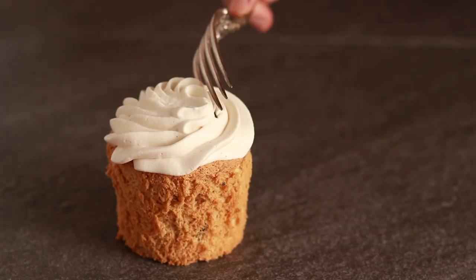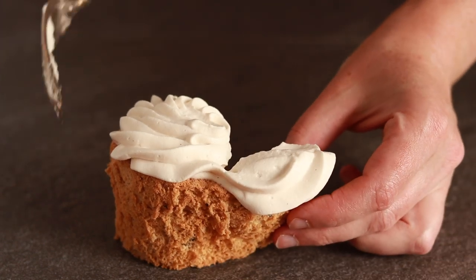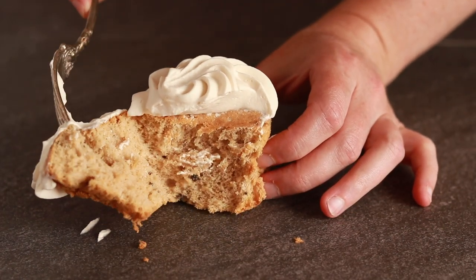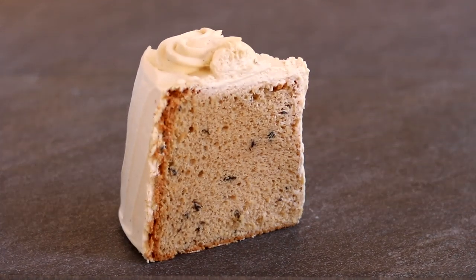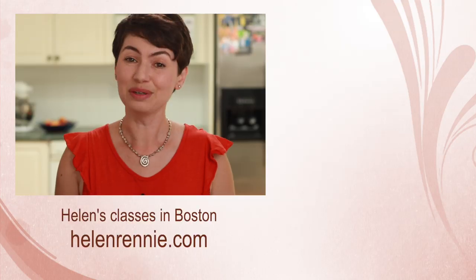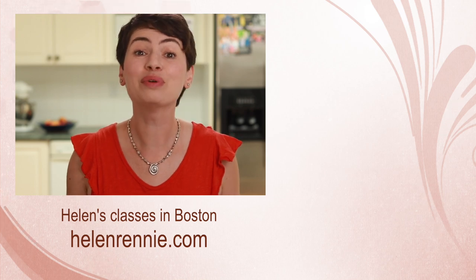This cake tastes best the day after it's made, and it will keep well in the fridge for up to 4 days. There is nothing particularly pretty or gooey about this cake, but the flavor is unbelievable. Since there are so many components and steps to this cake, I'll provide links to equipment like the tube pan and baking cups below this video, as well as a link to a full written recipe — not just ingredients, but the entire procedure. Here are more thought-provoking culinary videos for you to check out, and if you're ever in the Boston area, maybe I'll see you in one of my classes.